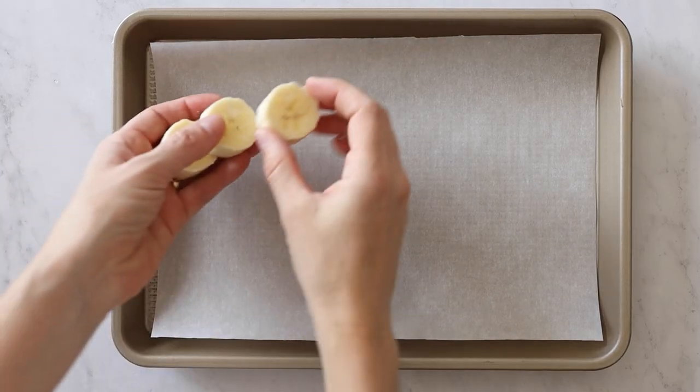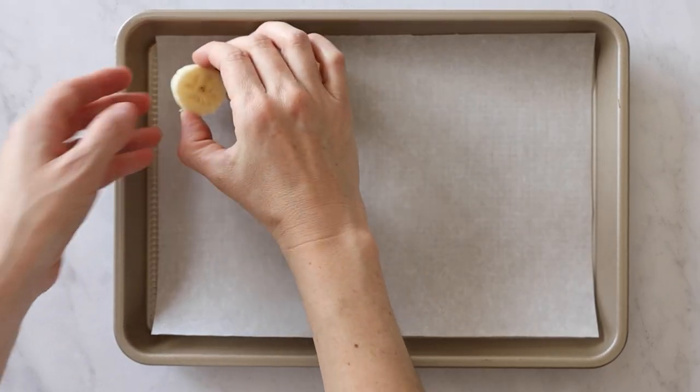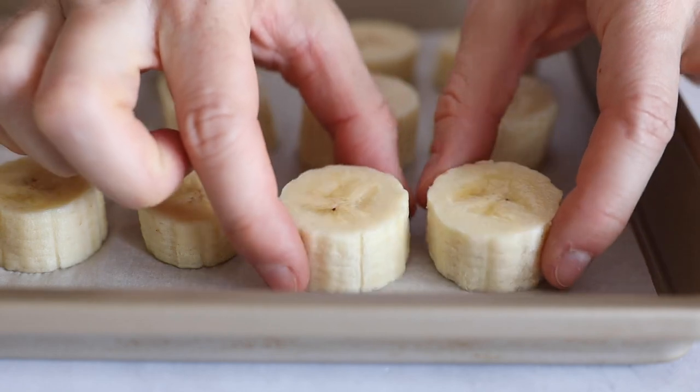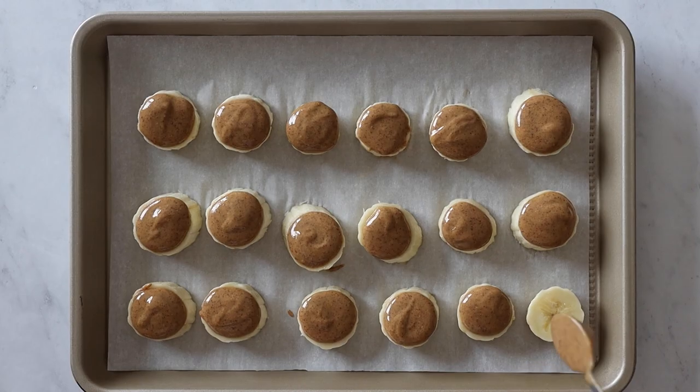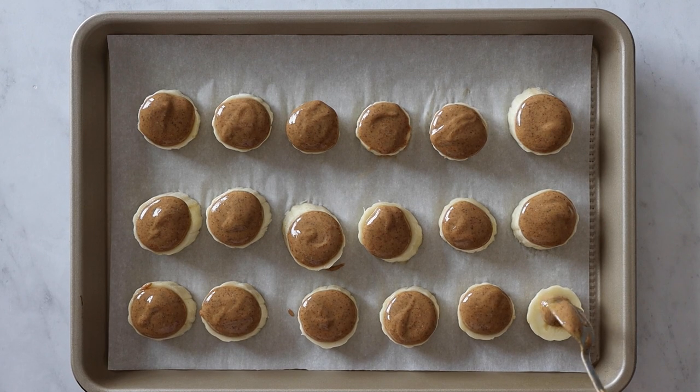Place those banana pieces onto a parchment paper lined baking sheet. Now comes a very special ingredient: natural nut butter. My favorite is hazelnut butter, but any natural nut butter will work. Put that nut butter on every single banana piece and place them into the freezer for just about 10 minutes.